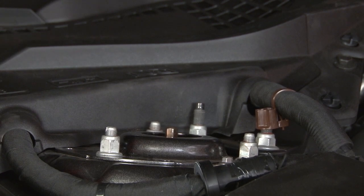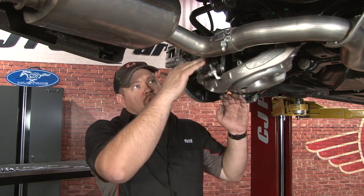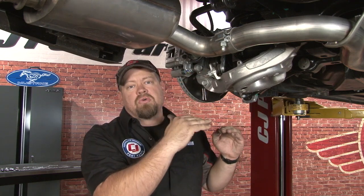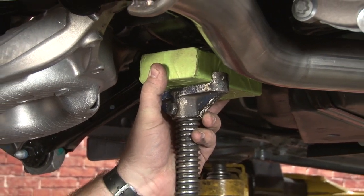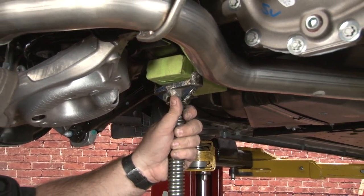I'm going to repeat the process on the other side and then we can move on to the rear springs. Due to the IRS change for 2015, the rear suspension is going to be completely different — it's not going to be like any other install you've ever done on an S197 car. To get the springs out, the best approach is to lower the subframe by disconnecting the shock and the subframe bolts and slowly lowering it down to remove the spring. You'll want to remove both rear wheels — it makes the job a lot easier. Since we're going to be lowering the subframe, first thing is to support it so we can slowly lower it down.